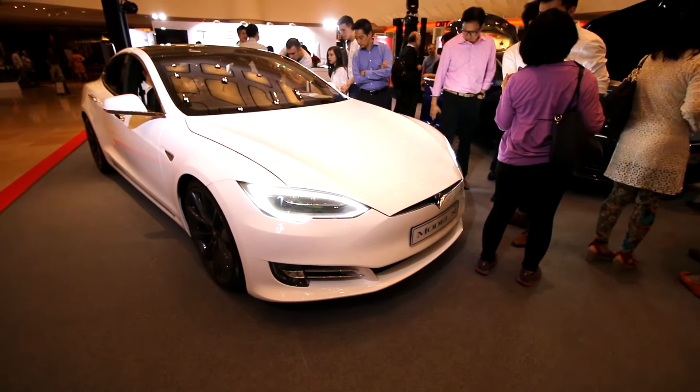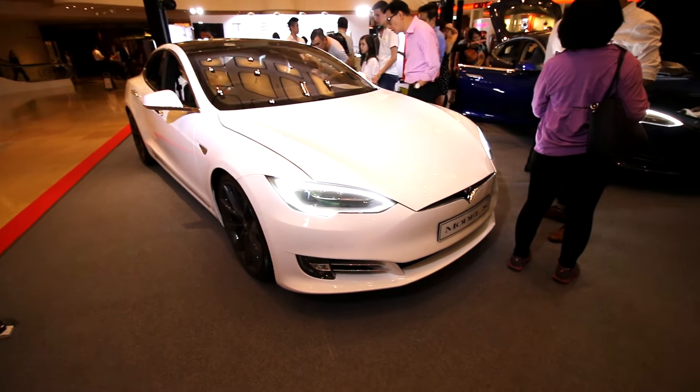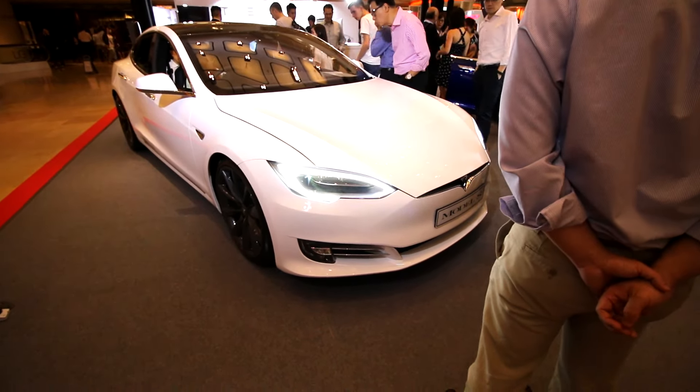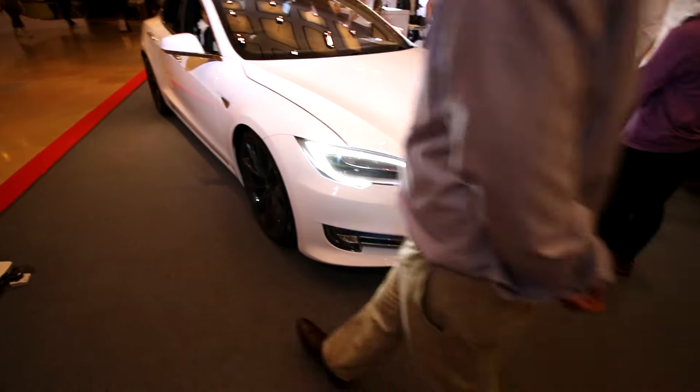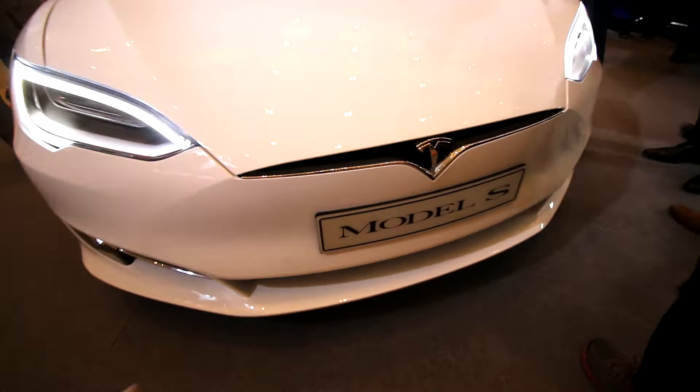Hey, what is it guys, I'm GK and today I'm in the Pacific Place in MOT Hong Kong to see the all-new facelifted Tesla Model S right here. We're going to compare it with the old Tesla Model S.